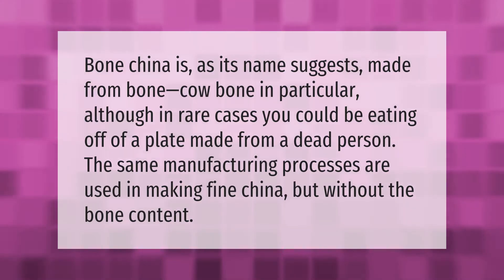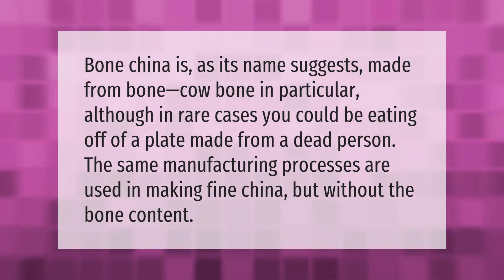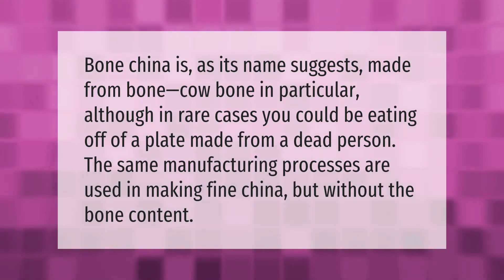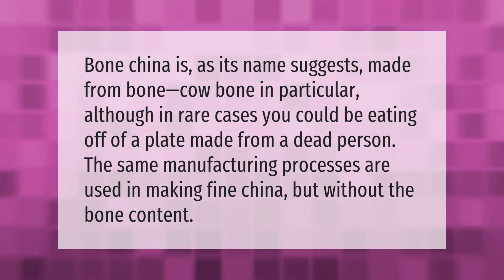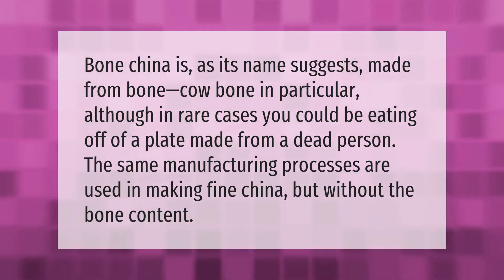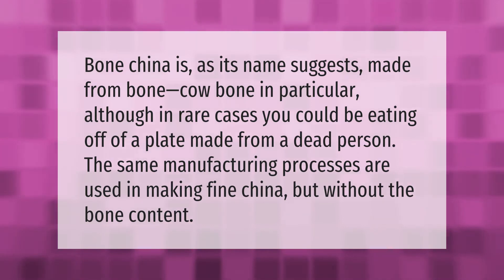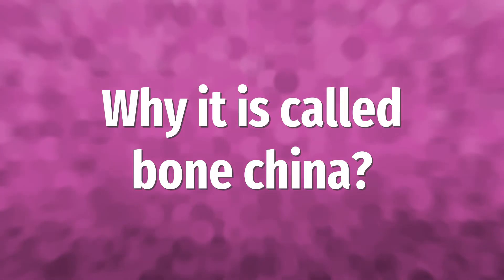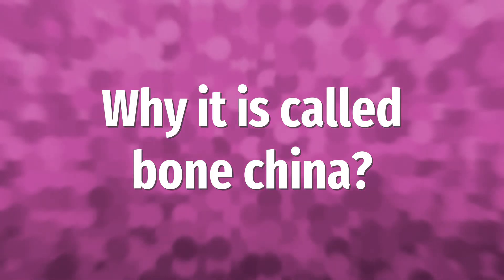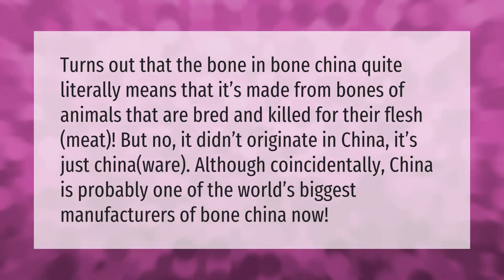Bone china is, as its name suggests, made from bone — cow bone in particular, although in rare cases you could be eating off of a plate made from a dead person. The same manufacturing processes are used in making fine china, but without the bone content.